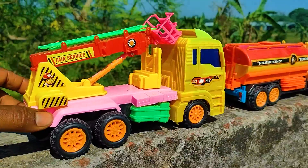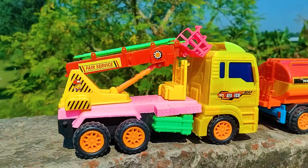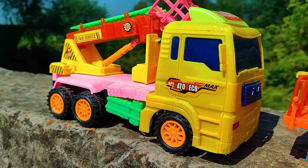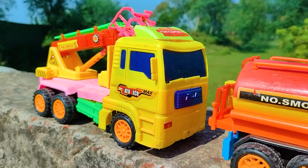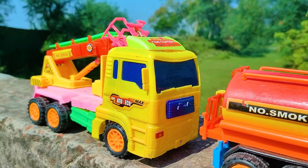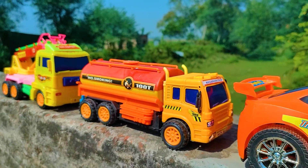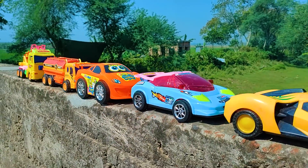Friends, at last I parked my final toy vehicle — this is a fire truck. See this plastic toy 6-wheeler realistic model fire truck with a yellow, black, and red color combination. This truck is a very nice and beautiful model. So friends, I have hand driven and introduced all of these toy vehicles one by one.